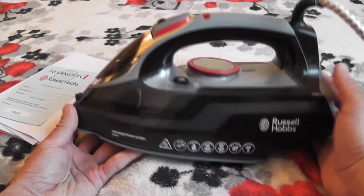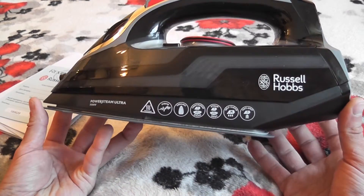Hello, my name is Oleg. Сегодня у нас на обзоре будет утюг Russell Hobbs. Модель называется 2630.